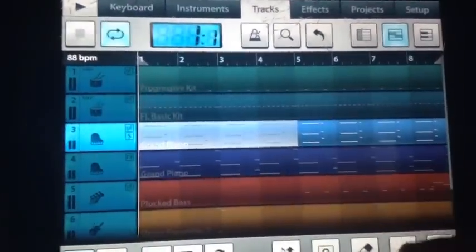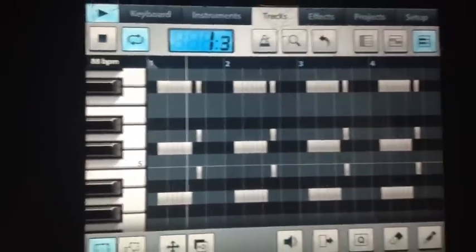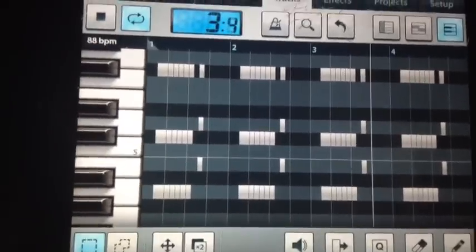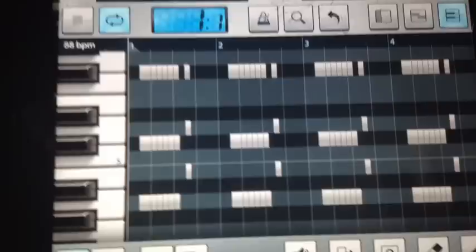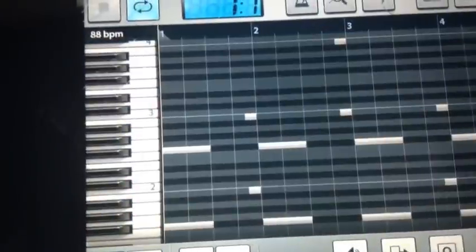First off, we'll go first four. That sounds pretty good. Now we got a simple pattern. We'll figure that out — that's it for that. We got that grand piano, the low one, lower octave.